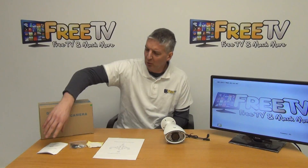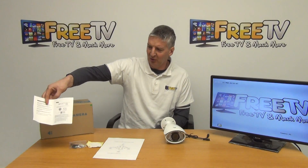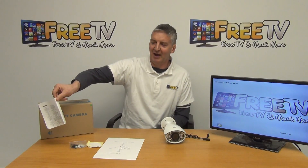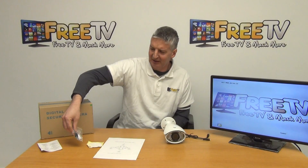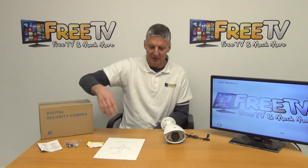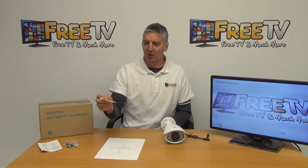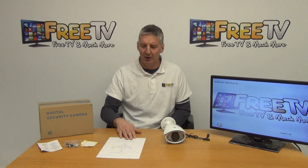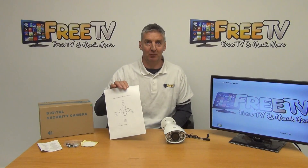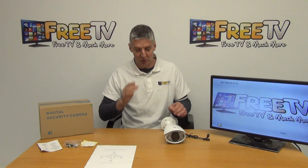We have the outer box it comes in, and inside there's a manual covering the specification including how to toggle between technologies. We also have screwdrivers, plugs, and a 2.1mm connector for the power input. There's a mounting template with holes for marking out wall placement, and an instruction sheet we print ourselves showing the toggle settings and how to switch between modes.